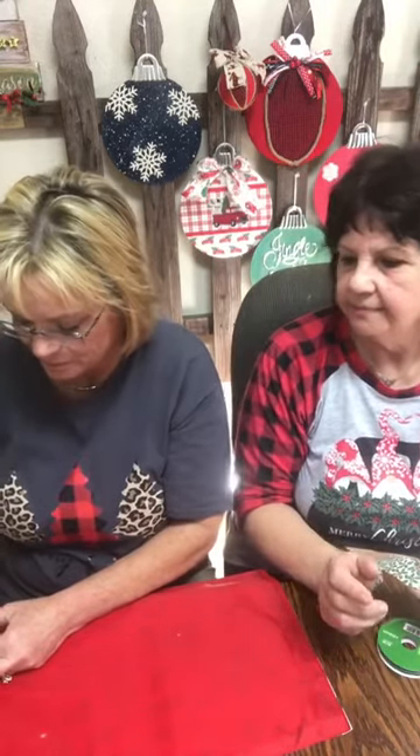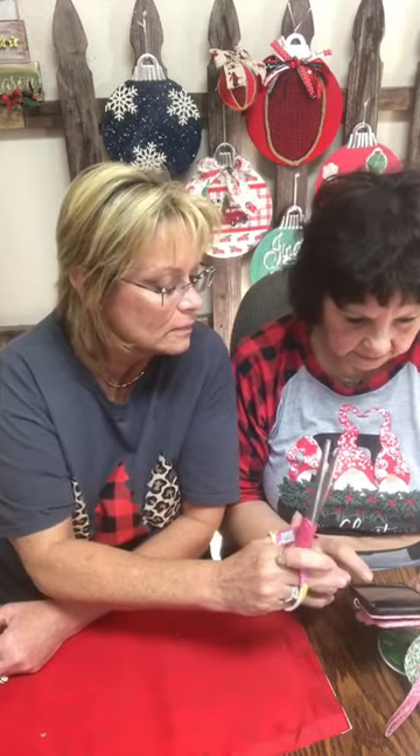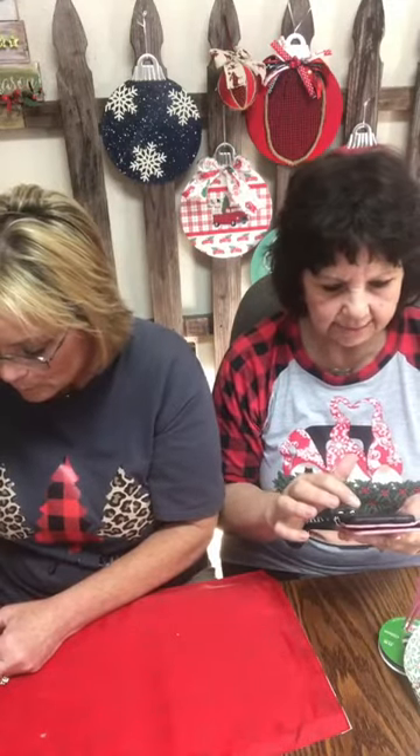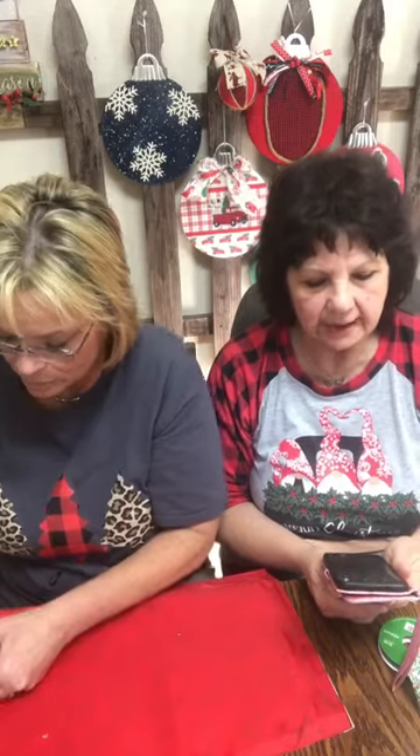Okay, so while she's doing that, let's do scripture. Vonda has a new awesome scripture — let's do it. It's 1 Samuel 25:6. And thus you shall say to him who lives in prosperity: peace be to you, peace to your house, and peace to all that you have.